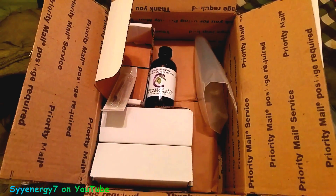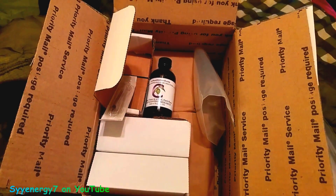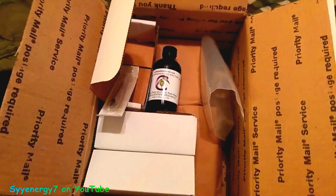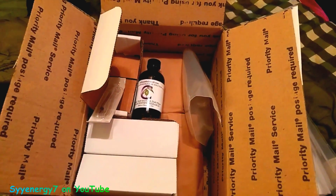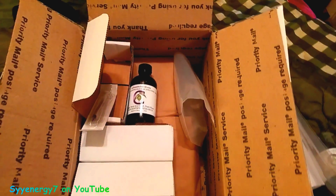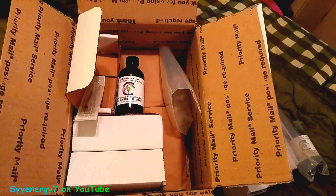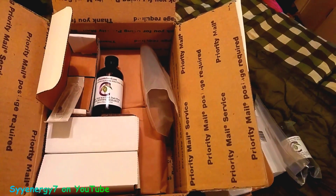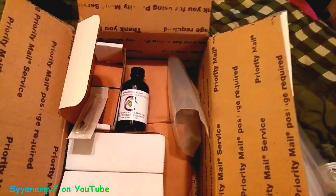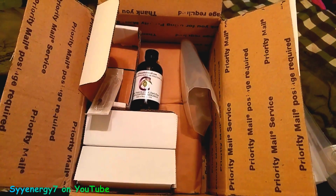My cats are getting this too — they're getting the good and cheap brand because I can squirt it on them easily. With the glass bottle I'd have to dig out a dropper while they run away, but with the plastic squirt bottle I can just squirt it on their fur and they lick it off.